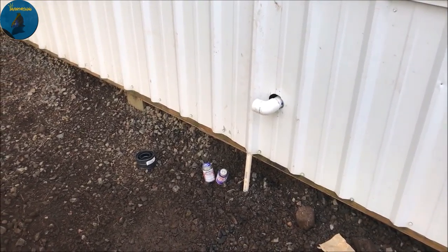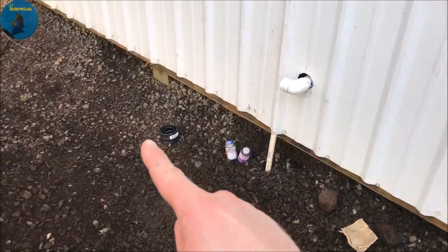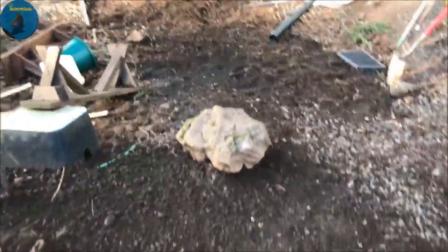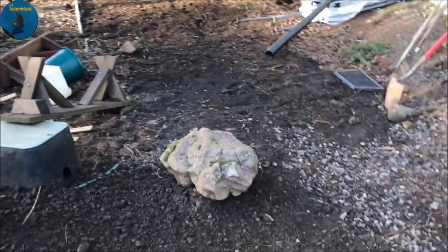I still need to go get a 90-degree fitting so that I can finish getting the drain pipe into the drain line. But there we go — all of the lines have been buried all the way across. We are good to go.